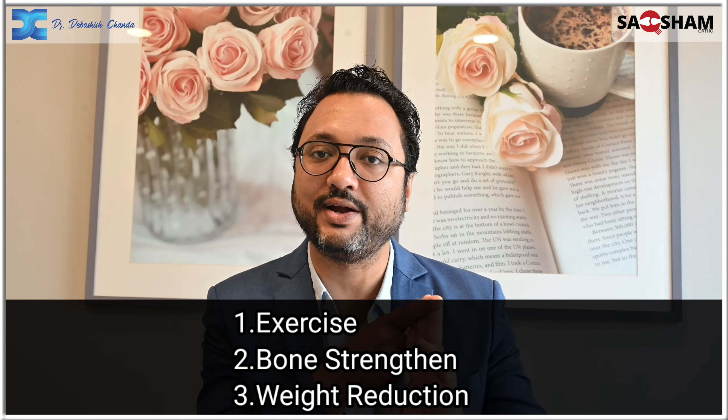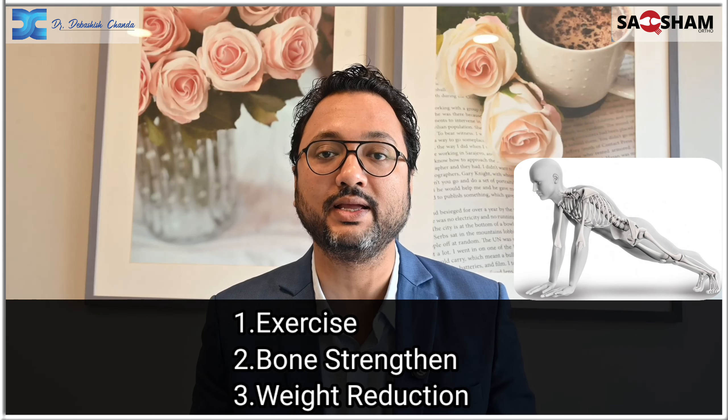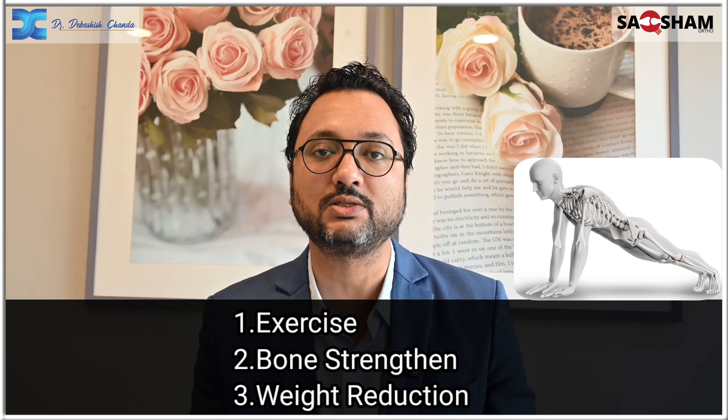Third, you have to try to lose weight with a high protein diet. If you do these three things, they will be very useful in the waiting period — exercise, bone strength, and weight reduction — so that your bones will be strong and your surgery will be successful.